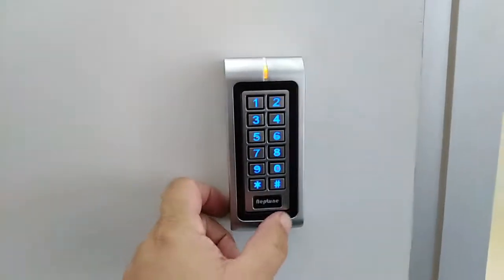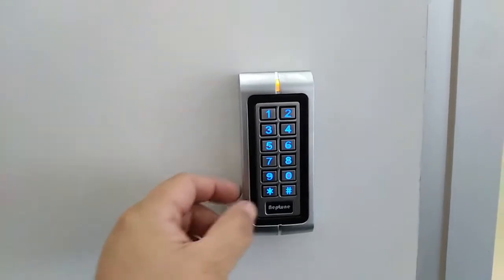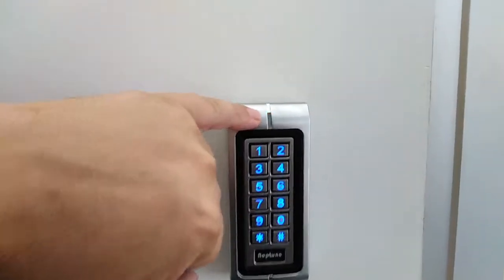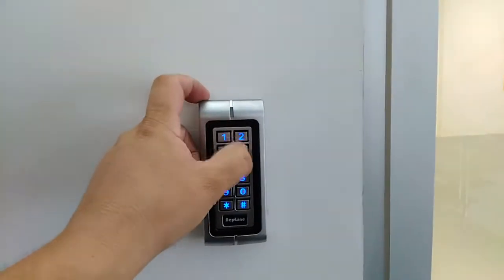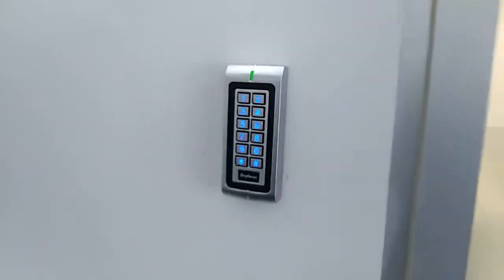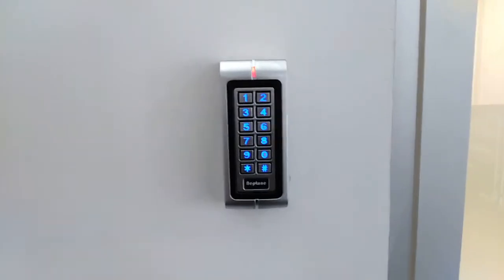Now I'm going to put the pin number in — let's say 2244 — and press enter. It went green. To jump out of programming mode, press that button again. You'll see the red light is now flashing. Let's try that pin: it goes green and the door is now unlocked.